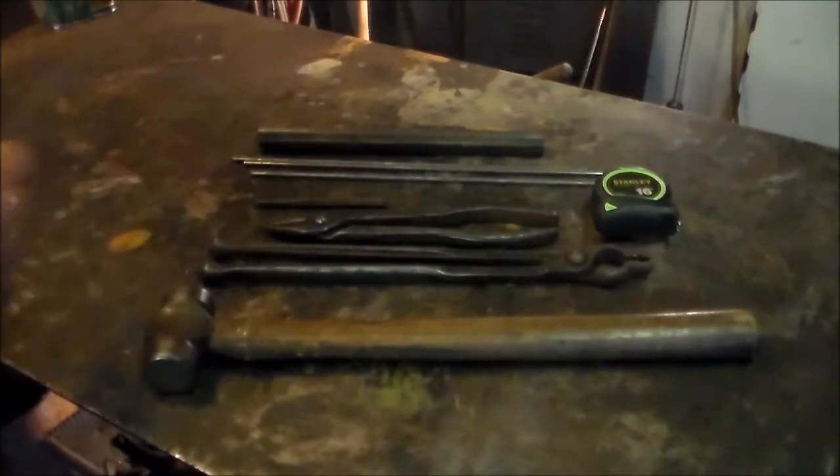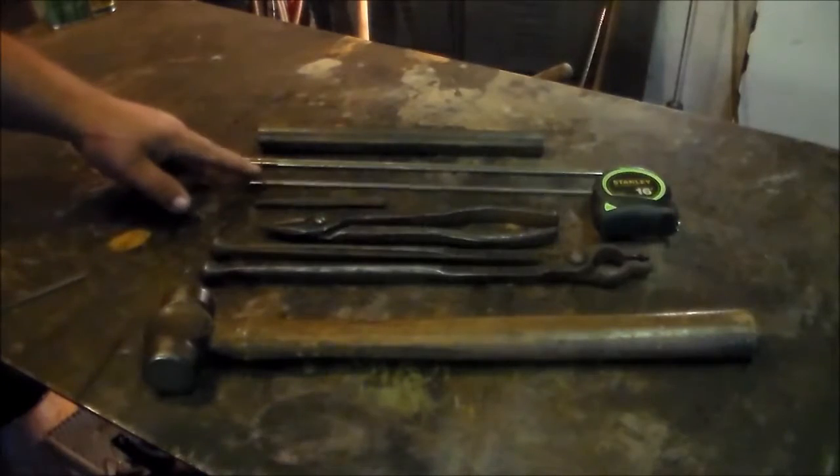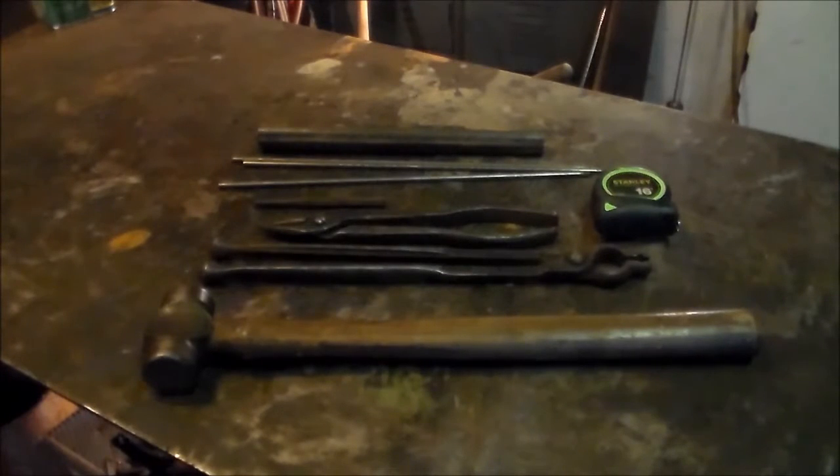This is my material — I've got about 11 inches of this three quarter ID Schedule 40 tubing. And this is some scrap. A buddy of mine gave me a whole bunch of this three-sixteenths round stock. So I'm trying to find things to do with that — it can't all be hooks. I'm going to be using that in this little project as well.